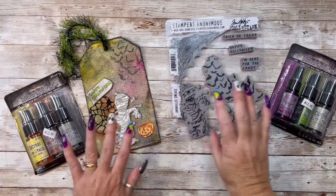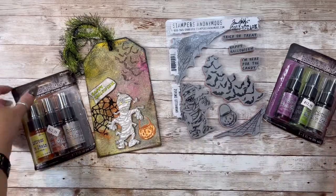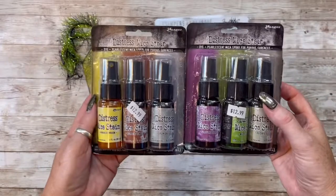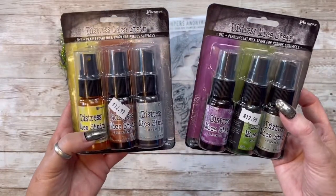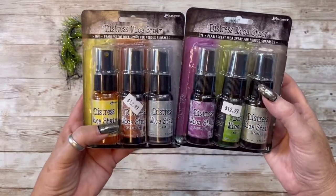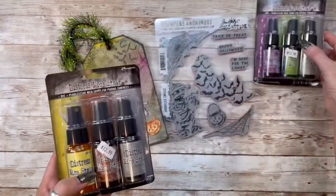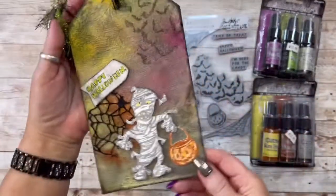What I used on the background is these distress mica stains. Scrappy Shack carries these. Super fun to play with. I hadn't done any in a long time and I absolutely loved it. She has those in her shop and this is what I came up with.